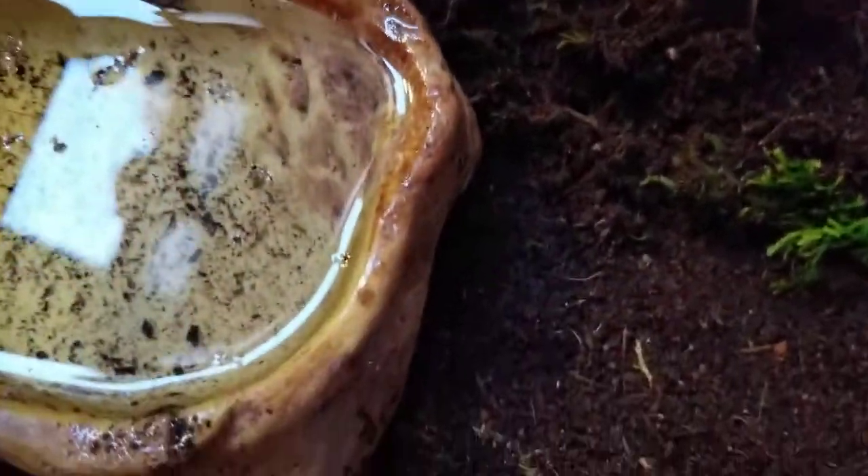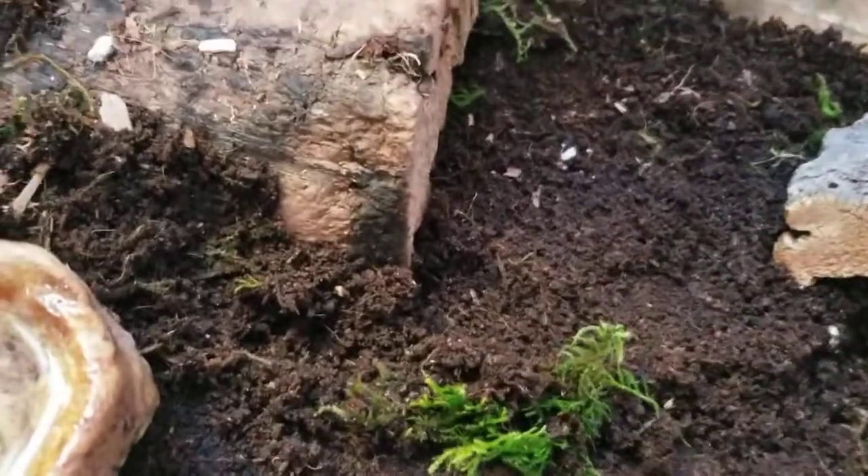These guys are mole salamanders, so they enjoy burrowing quite a bit. I'm going to add another hide over here, another piece of cork. Put some more moss in the back.